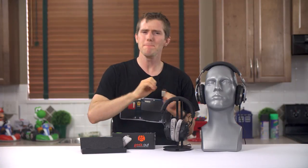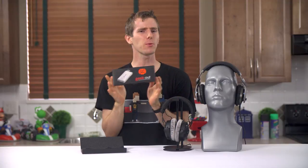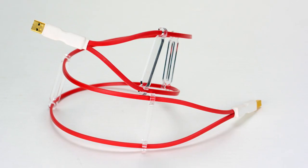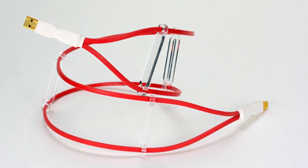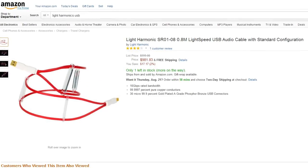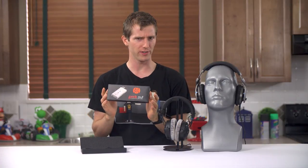LH Labs makes a lot of amazing claims about the Geek Out, but I have to take what they say with a grain of salt, because they are a division of Light Harmonic — the same company that brought us the 10 gigabit light speed USB cable, a thousand dollar USB 2 cable for chumps. So, welcome to my review of the Geek Out 450.